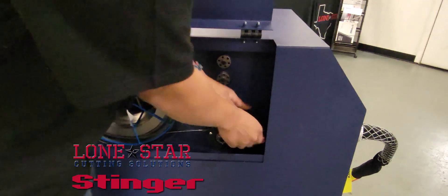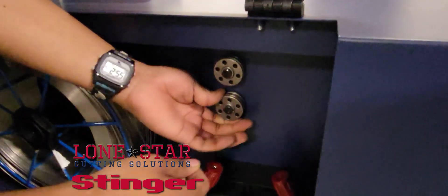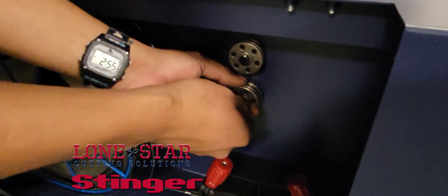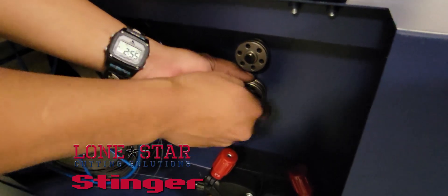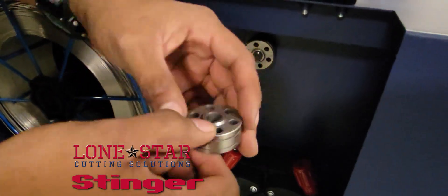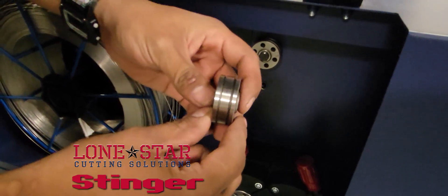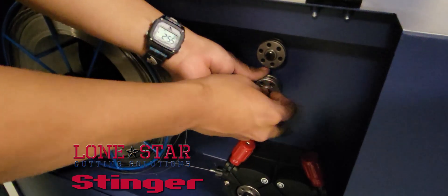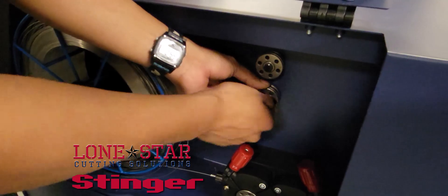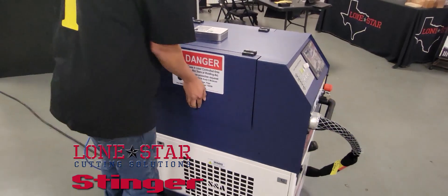It has extra rollers for different wire sizes. Right now I have a 0.035 in there, and you can go up to 1.2 millimeter and 1.6 millimeter, which is roughly 0.045 and up.